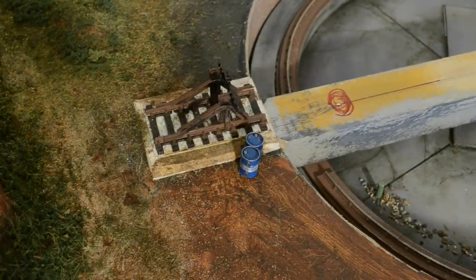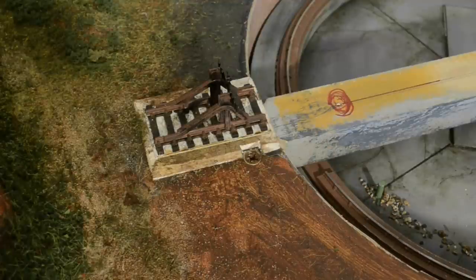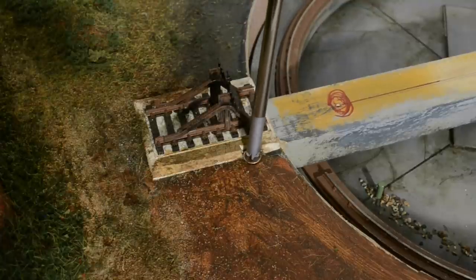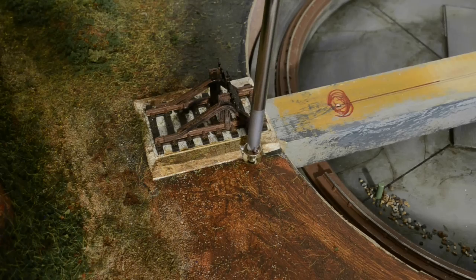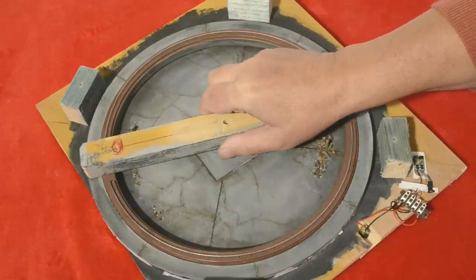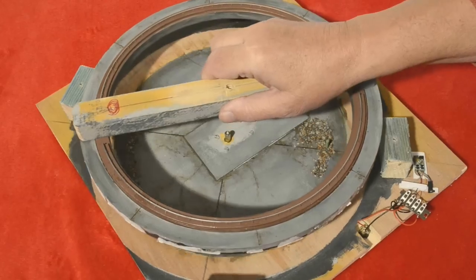The screws that hold the turntable in place need to be accessible, so they're easily hidden under little huts or, in this case, a couple of oil drums. Once completely removed, the rotating part can be taken away. It's held by a single grub screw which, once slackened, allows the turntable unit to be lifted away from the base.